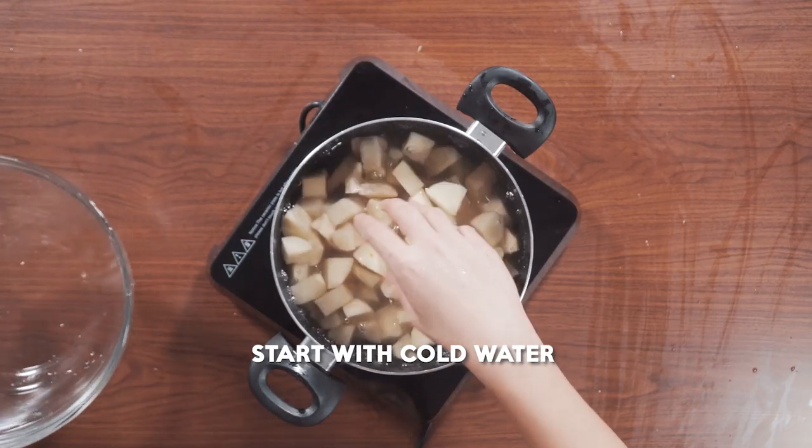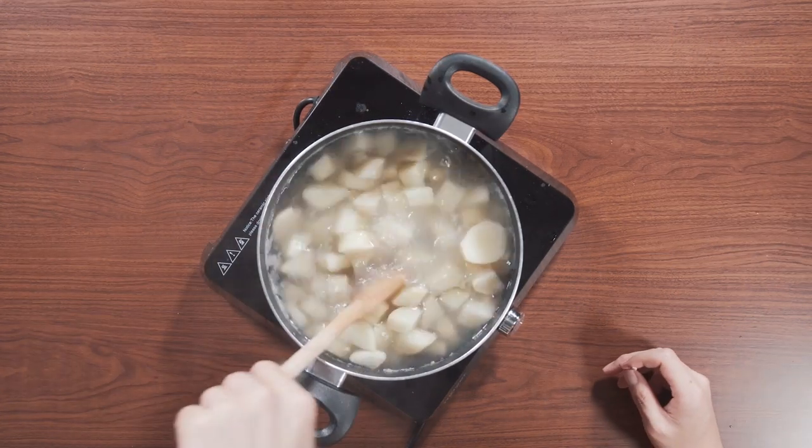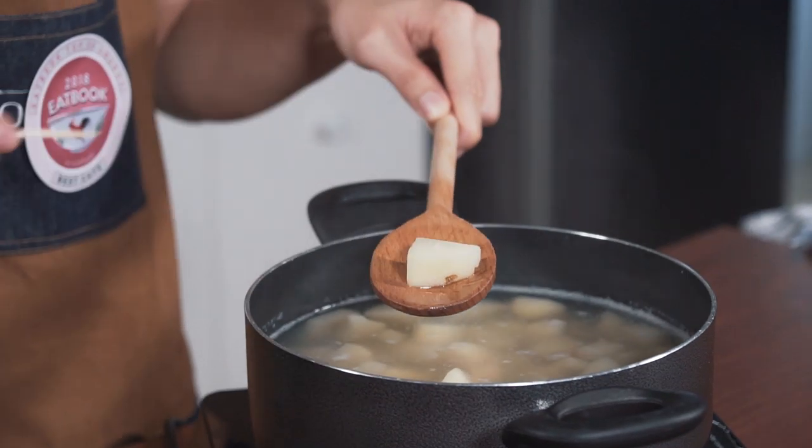So we're going to boil the potatoes. It's very important to start with cold water, because if you start in hot water the inside wouldn't cook evenly. It's been around 15 to 20 minutes. I know the potatoes are almost done when you take the largest piece and a toothpick is able to insert really cleanly and pull out. Then we're just going to drain them and start to mash them.